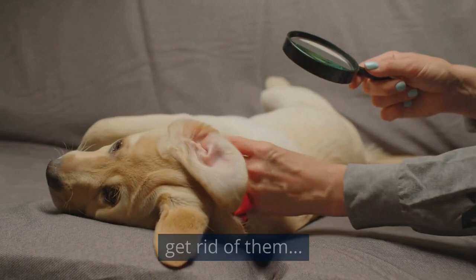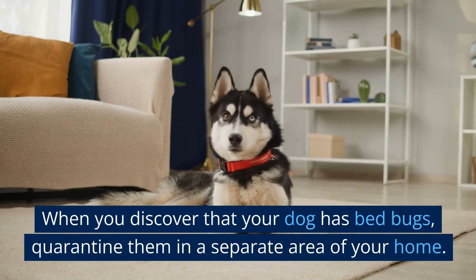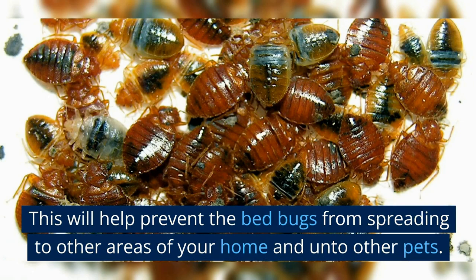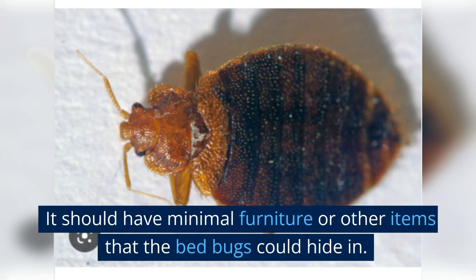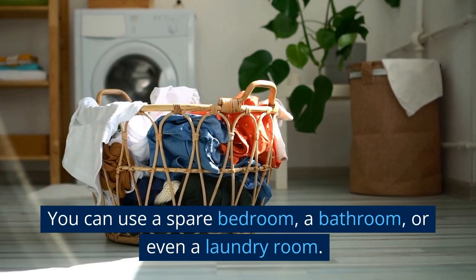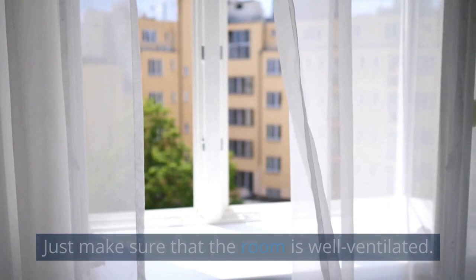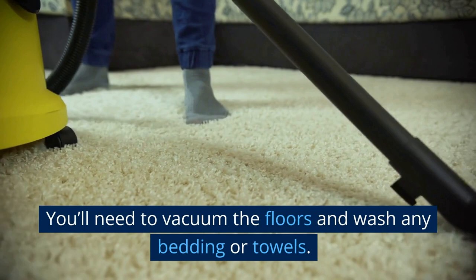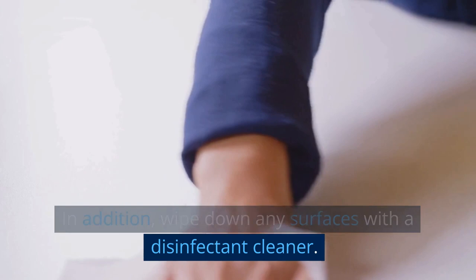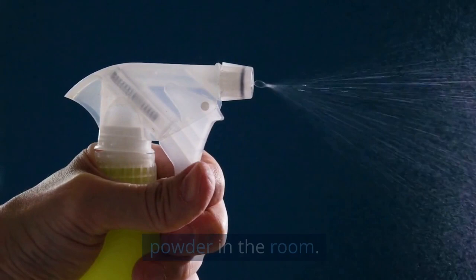Next, isolate the infected pet. When you discover that your dog has bed bugs, quarantine them in a separate area of your home to prevent the bed bugs from spreading to other areas and other pets. The quarantine area should be a room that is easy to clean, with minimal furniture. You can use a spare bedroom, a bathroom, or even a laundry room — just make sure it is well ventilated. Clean the room thoroughly: vacuum the floors, wash any bedding or towels, and wipe down surfaces with a disinfectant cleaner. You may also want to use a bed bug spray or powder in the room.